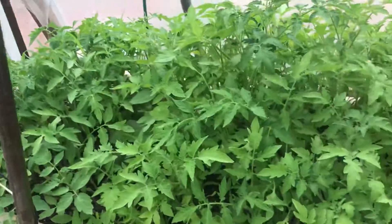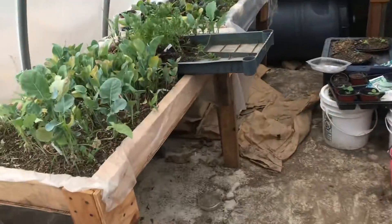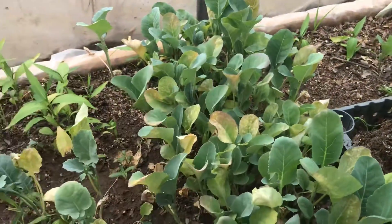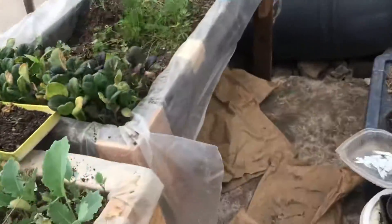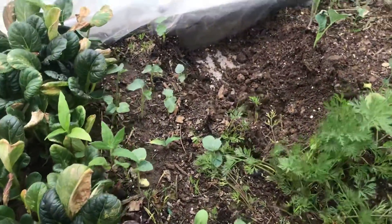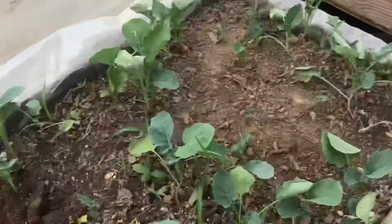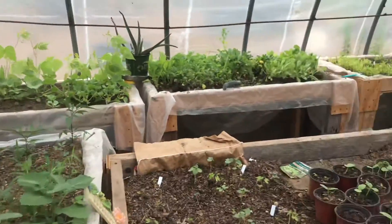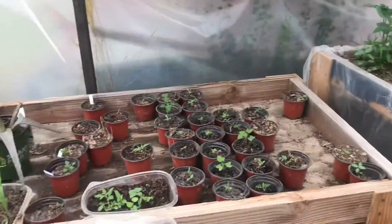I can't even imagine how we're going to do the tomatoes, but we're going to lift them out and pray we haven't messed up too bad. See how these are turning yellow — I've got to get them in the ground and hopefully fix them up. It's not too late, we'll see. Little by little things are going outside, but boy there's a lot.